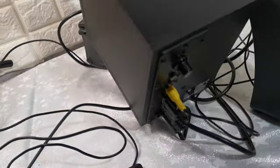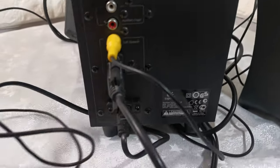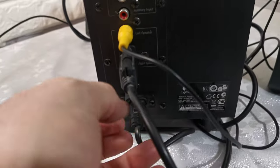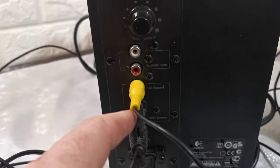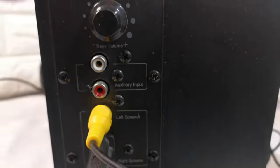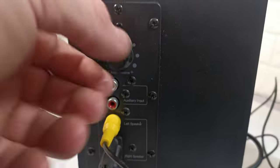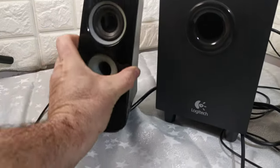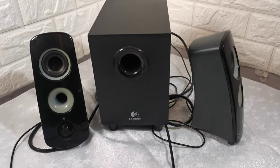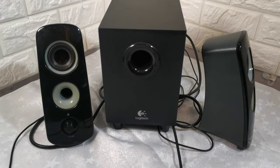On the rear of the subwoofer it has the mains connection, the connections to the right and left speakers, auxiliary input, and then the volume and bass control on the back. So it's in good working, clean order. Any questions at all, please ask. Thank you.